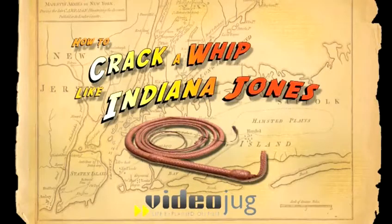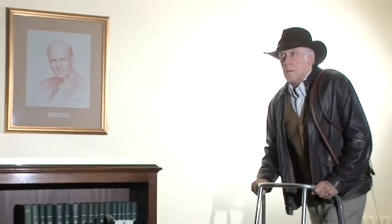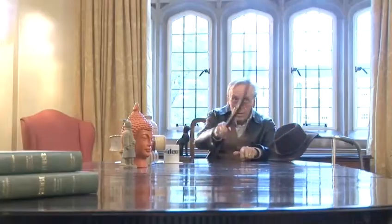How to crack a whip like Indiana Jones. Hello and welcome to VideoJug. Imagine having everything at your fingertips whenever you need it. That's what a bullwhip can do for you. Here's how to use one so you can stay independent in your doing.